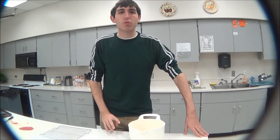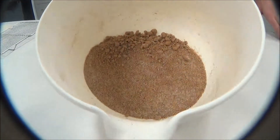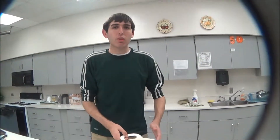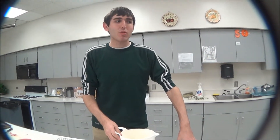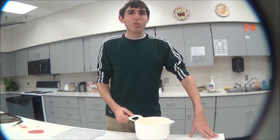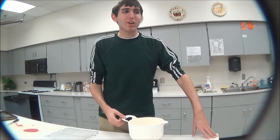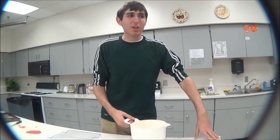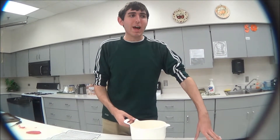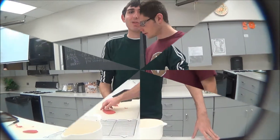Next we're going to make our seasoning. Beef jerky has many different options for seasonings, but for this one we decided to use barbecue rub. If you'd like this, the ingredients included are five tablespoons of brown sugar, four tablespoons of salt, one-fourth cup of paprika, three tablespoons of freshly ground black pepper, one and a half tablespoons of onion powder, one and a half tablespoons of garlic powder, one and a half teaspoons of mustard powder, and half a teaspoon of celery seeds.